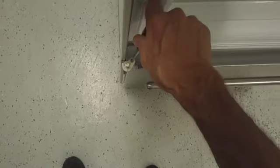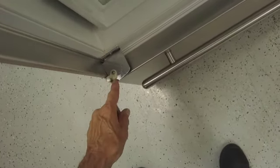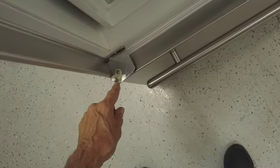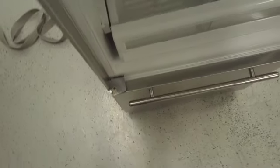Now before you put the door back on, put a little grease on here — clear grease. If you don't have any, you can use Vaseline. Not a lot, just a little bit, just to keep that plastic from drying out and make it easier for the door to open and close.